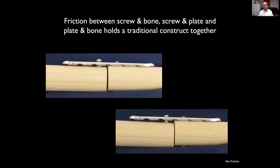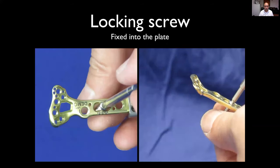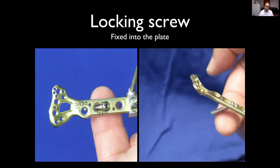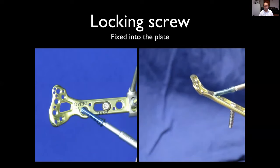With a non-locking construct, as you tighten the screw the bone is drawn up against the plate — a demonstration of dynamic compression. This is a wrist fracture implant with two screws in one plate. The non-locking screw demonstrates that screws can toggle and change direction, which is sometimes very useful and sometimes less so.